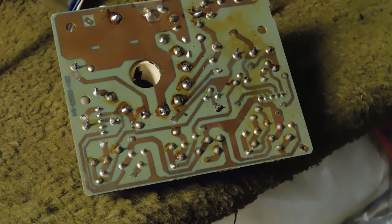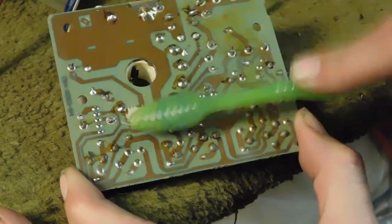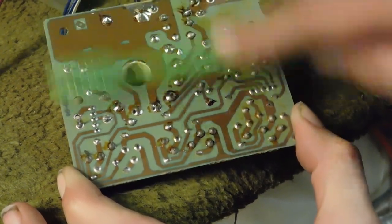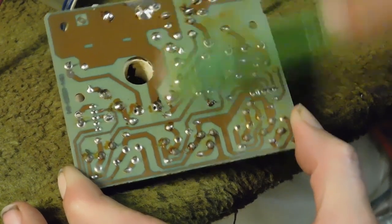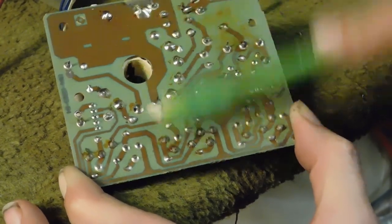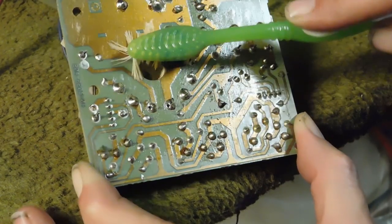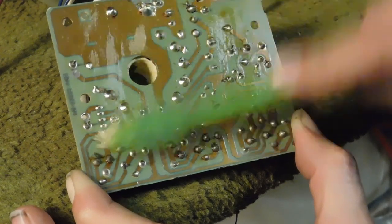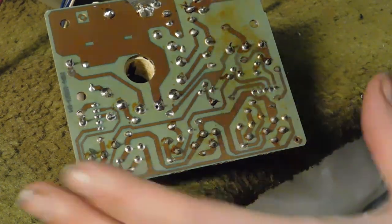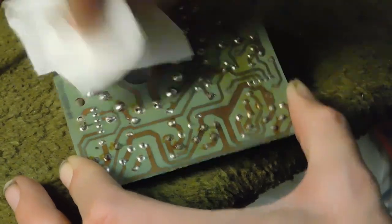Now since we used flux or solder paste, we want to make sure we take a little bit of 91 to 95 percent isopropyl alcohol on an old toothbrush that you're never going to use again and clean this all up. Rubbing alcohol is going to evaporate on its own, but if you're impatient you can take a piece of paper towel and give it a little dab-dry — just dab it, don't wipe it, because you're going to start tearing the paper towel with the sharp legs.